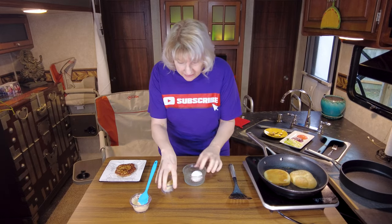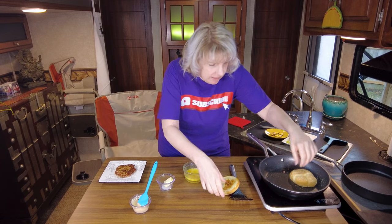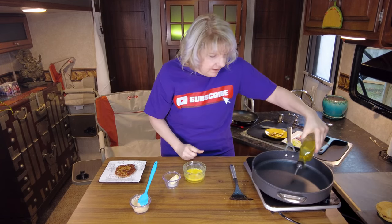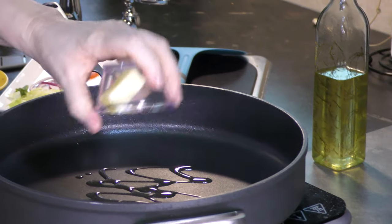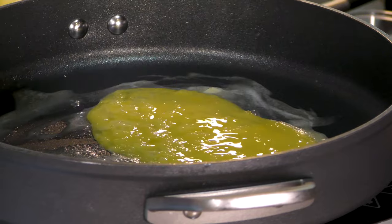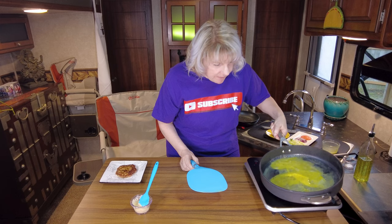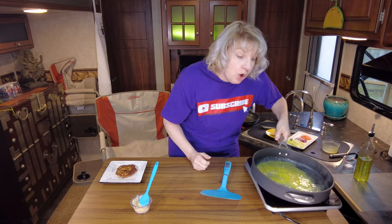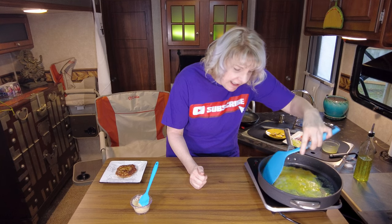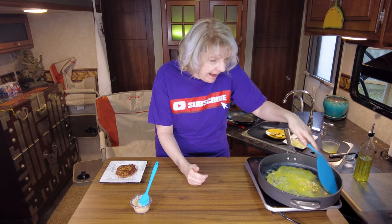You're going to need an egg — whisk that up. We're switching pans. Add oil so the egg doesn't stick, and butter for flavor, then in goes the egg. You want to try to cover the whole bottom of that pan with your egg. Low and slow. We're essentially making a blanket — a blanket to put the patty in and wrap it up like a little baby.